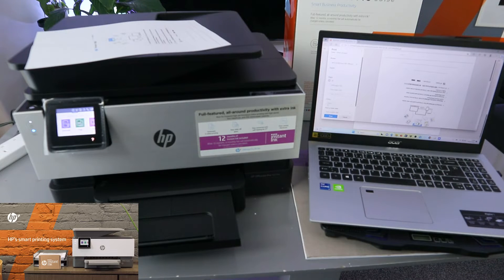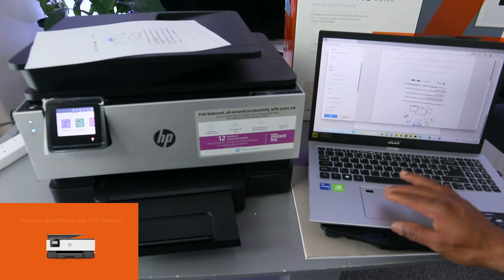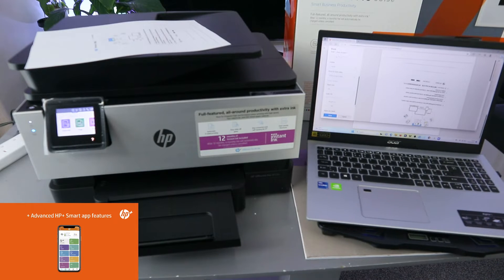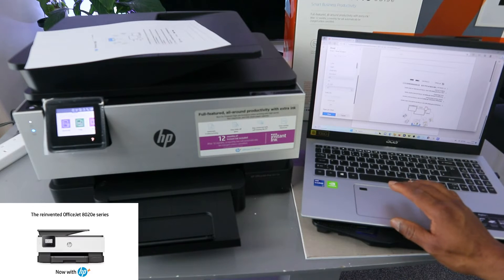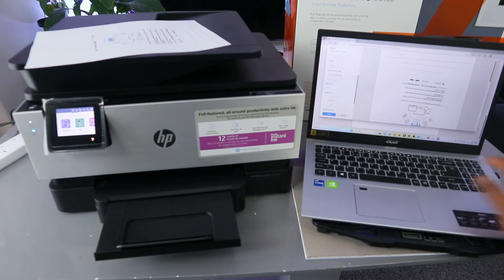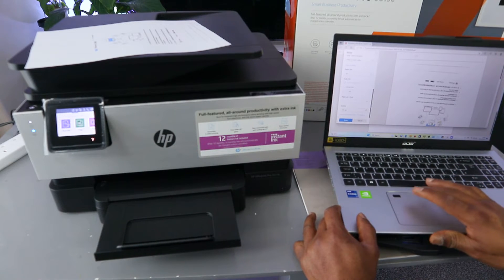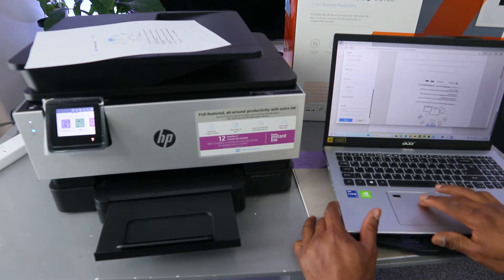After printing on both sides, you can select More Options or More Settings to see additional information. From More Settings you will see paper size — select it and it gives you the option to make sure you select the correct paper, for this it's A4. You can also select the quality — at the moment it's 600 DPI, but you can select 1200 DPI or 300 DPI.